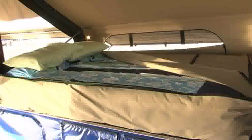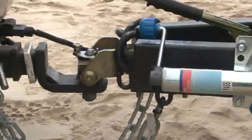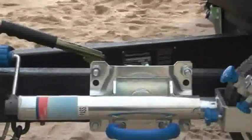On our queen size inner spring mattress we've also got a bed bag that covers it. We zip that up when we pack up — it stops the sand and dirt getting into the bed. There's also a stone guard on the front and a ratchet style easy mover jockey wheel.